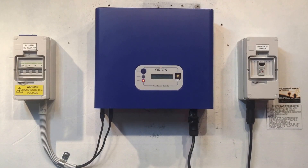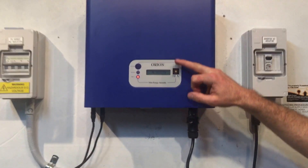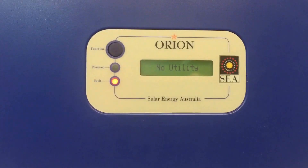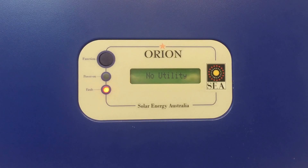Hi, it's Simon here from Gold Coast Solar Power Solutions. Today we have an SEA Orion inverter, and if you have a look at this one, it's got the red fault light on and on the screen it says 'no utility'. If an inverter like this says no utility, it means it's not detecting any power from the street.